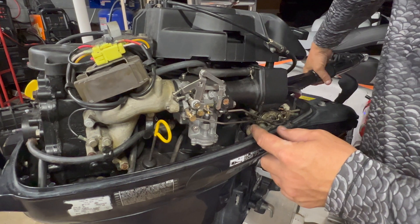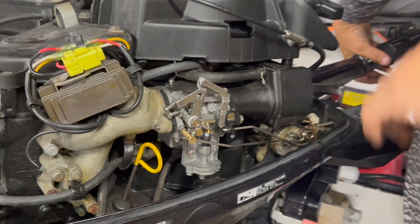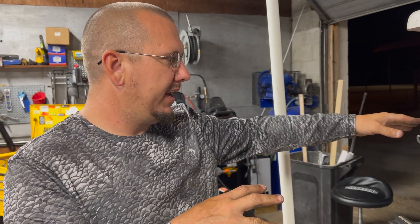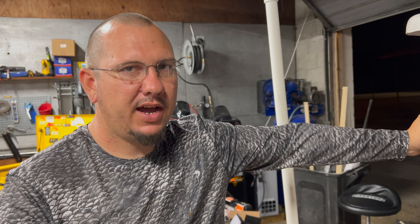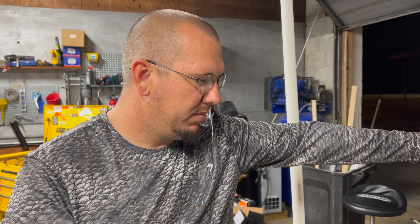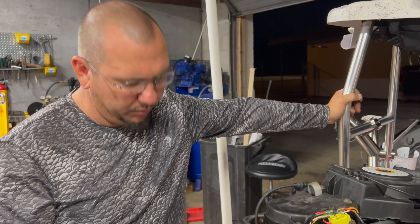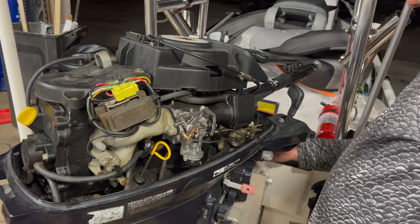Now all we've got to do is go test it out and see if we can feel more horsepower. We did a lake run with GPS before — with all the gear in it and just me, I was topping out at 23 miles an hour and it was taking a decent amount of time to get up on plane. This should make a big difference. Then I'll do a comparison of the three-blade 10-pitch and the four-blade 12-pitch.